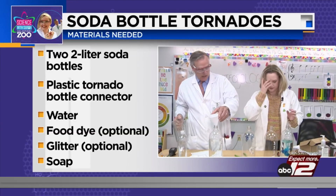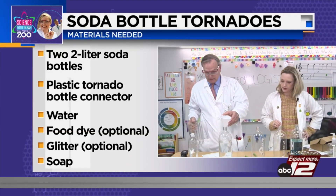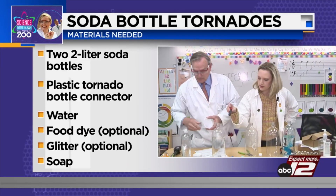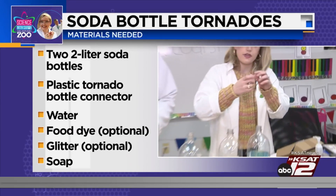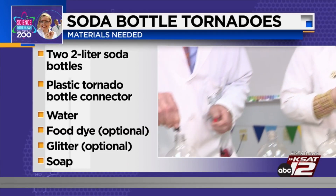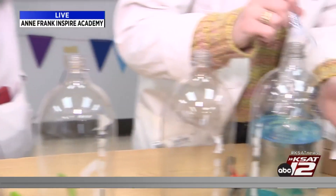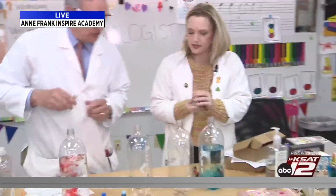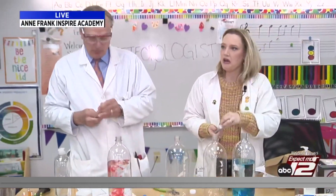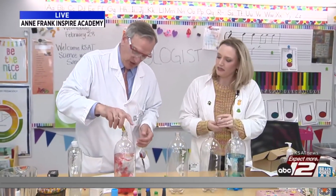What color would you like in your tornado? Do you have blue? I have blue. A couple of drops in there. I'm also going to put a little glitter in there just so we can see the tornado a little bit better — just a skosh. Did you like that word? A skosh of glitter. How much is a skosh? Just a bit. A little bit.